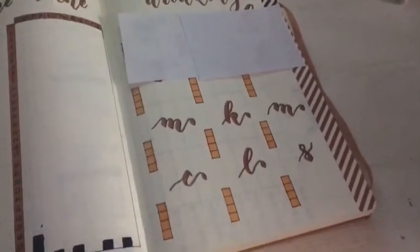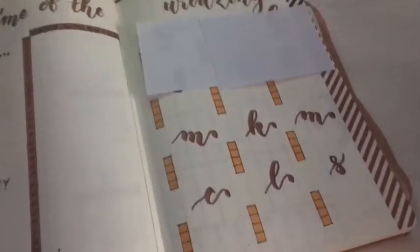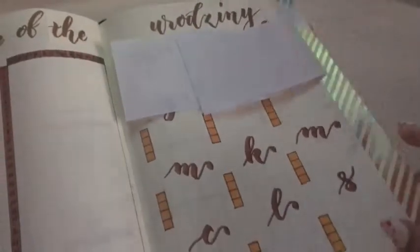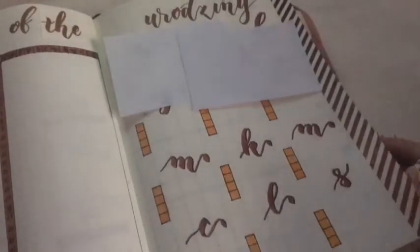Then there are birthdays. I had birthdays in my future log in my previous bullet journal but it took up too much space, so I decided to have a dedicated birthday spread. I have the first letter of each month, again from September to August. I added copper washi tape on the side edges of the pages — I love this idea because when the notebook is closed you can instantly see and find that section.